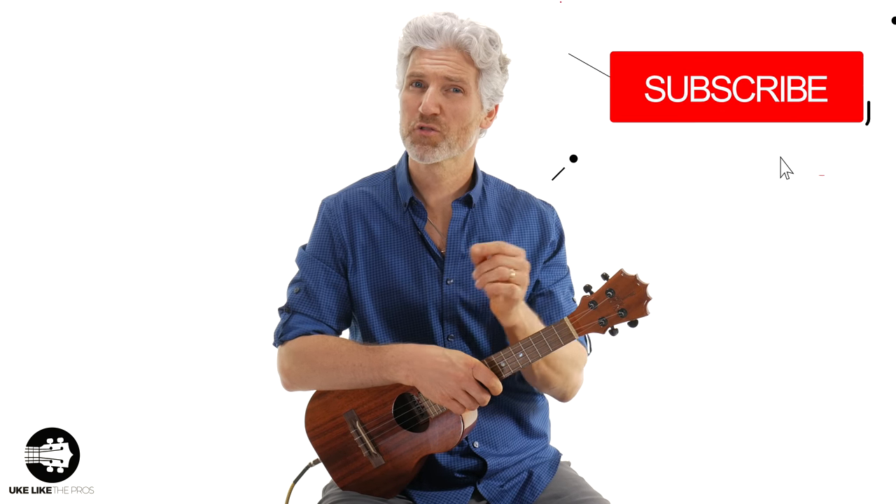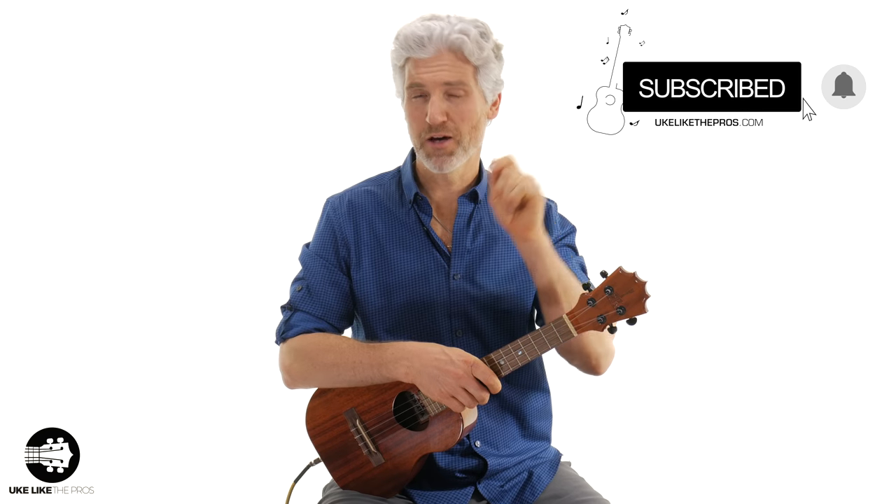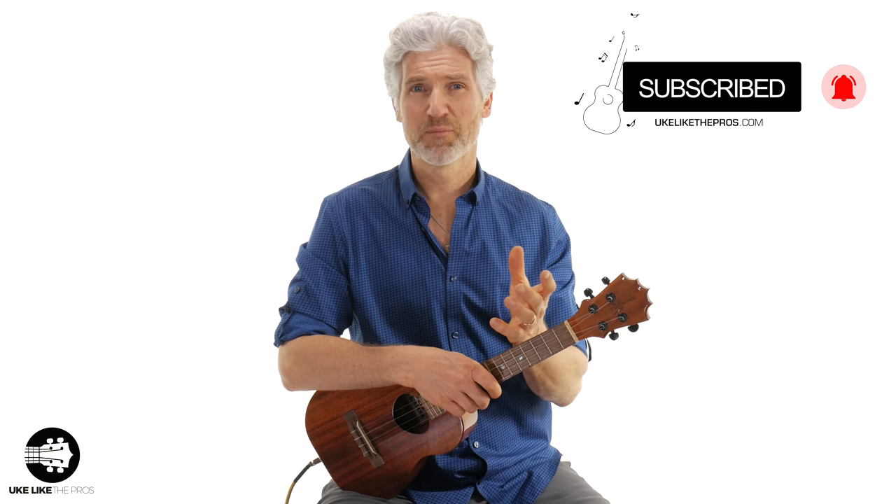Hi, I'm Terry. Welcome to Ukulele Pros. If you haven't done so already, subscribe to the channel and then hit that bell notification. That way you stay up to date with all the lessons, tutorials, and reviews that I do right here on my channel.